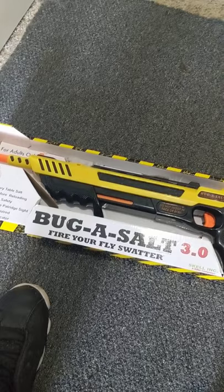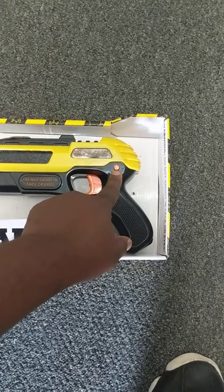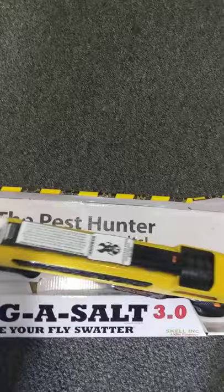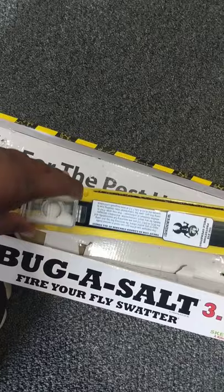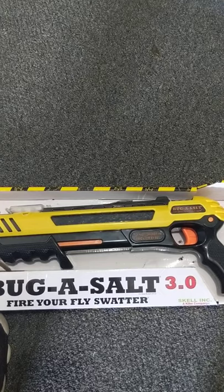I'm just using my phone to record with one hand so I can't really show you how it works, but you just pump it back and hit the trigger. This here is a safety. You put the salt in this little container here. One thing you have to do is make sure before every pump you shake it — I think that just keeps salt from sticking inside the gun.